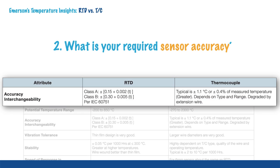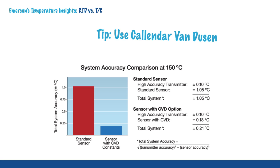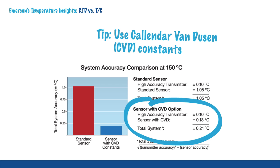Generally speaking, RTDs are more accurate than thermocouples. RTDs may be provided with Callendar-Van Dusen constants that allow the RTD to be matched to a transmitter, resulting in extraordinary accuracy.